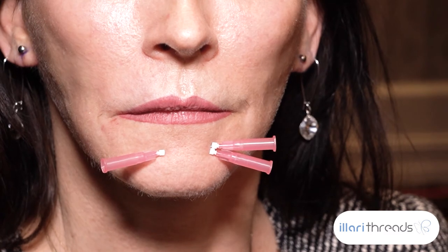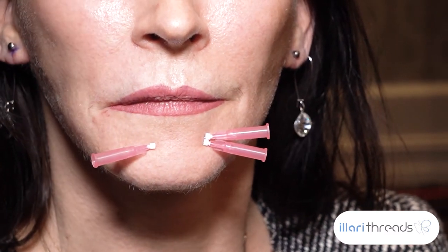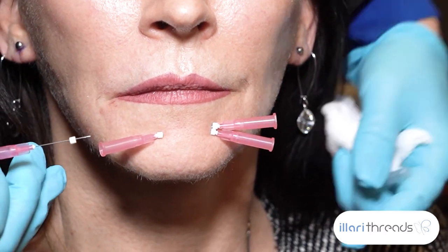This area is very tender, so it's a tougher area to get into. She feels that more than the lips — believe it or not — which most people find the lips are the most tender.